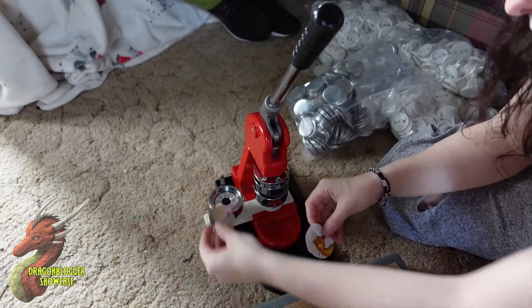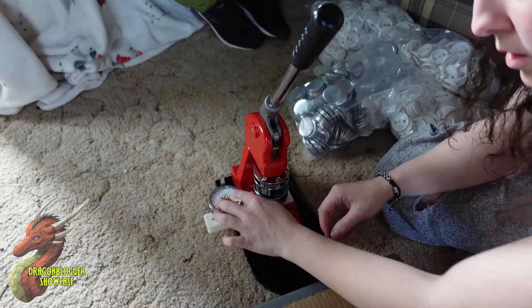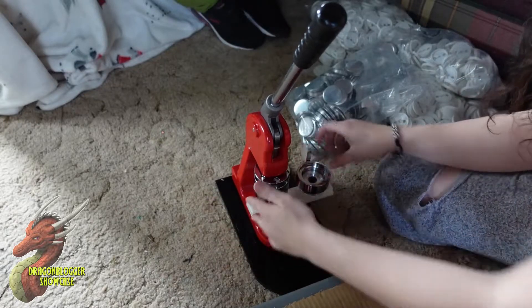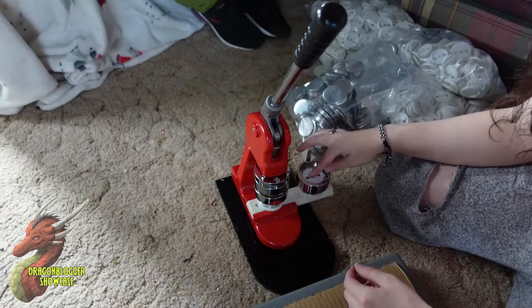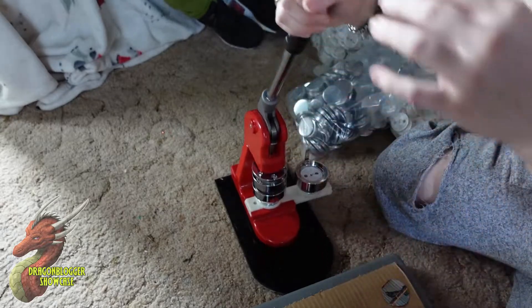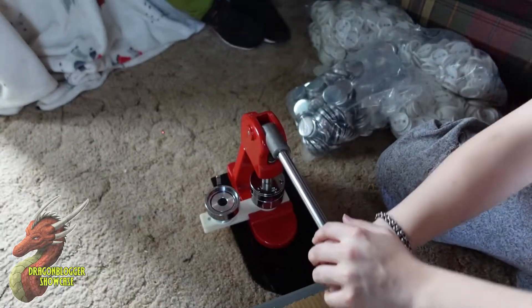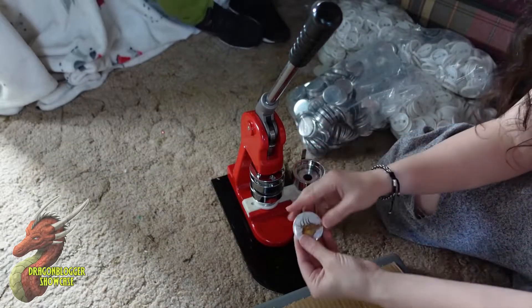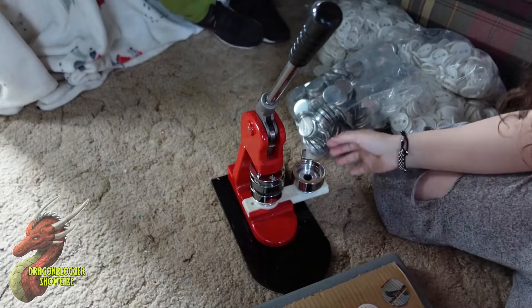Need to use a metal tin. Put your image on top of that. Put your plastic film on top of that. Slide it over. Pinch it down. Probably should put the button back in too. Slide it back. And the finished button.